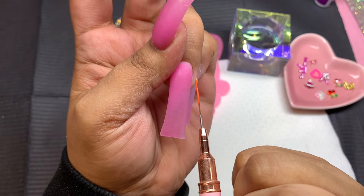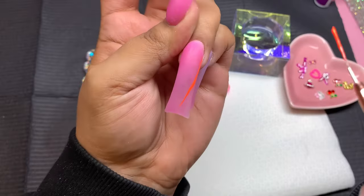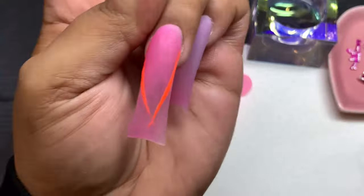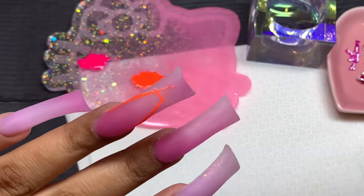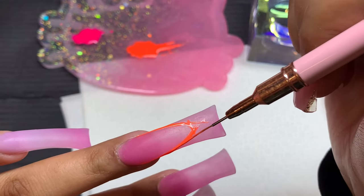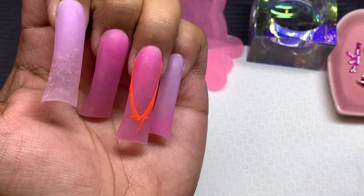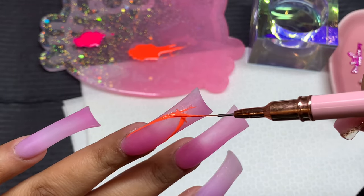Now we're moving on to the actual design. I left the filing process out as I mentioned earlier — let me know in the comments if you want a separate video on how I shape and file duck tips, because honestly it literally took me a whole hour just trying to shape these. If I do make that video I'll go into a lot more detail about how I filed everything.